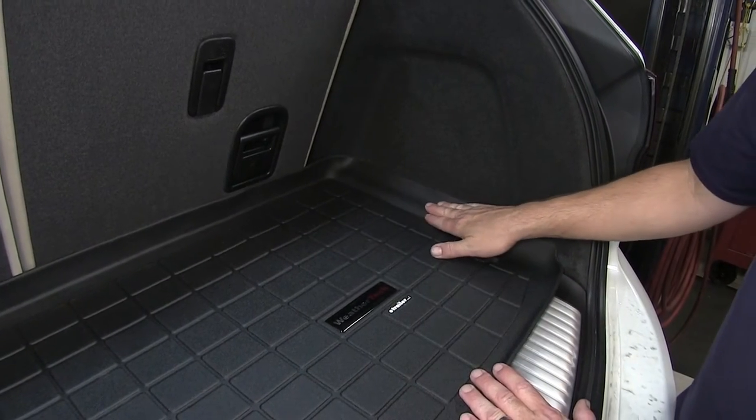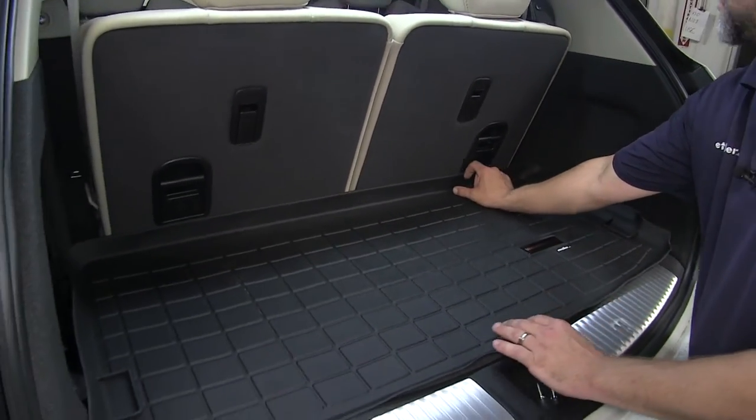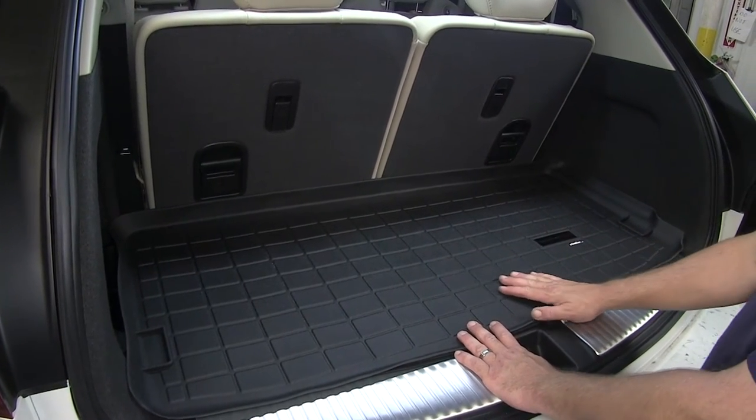That raised outer edge is going to continue and go all the way around the cargo liner so we can keep the dirt and debris contained on the liner and off of our carpeting.